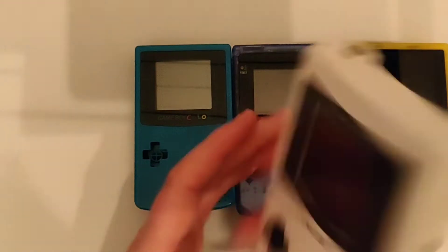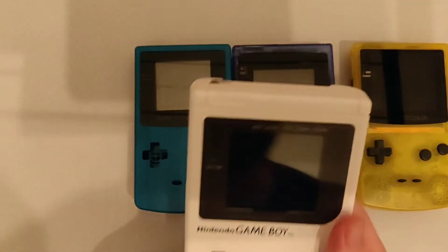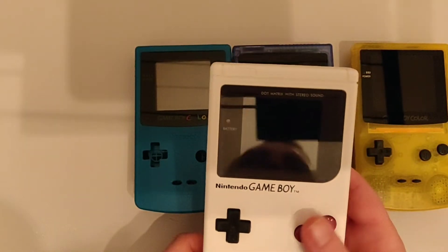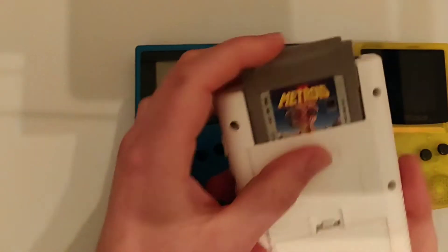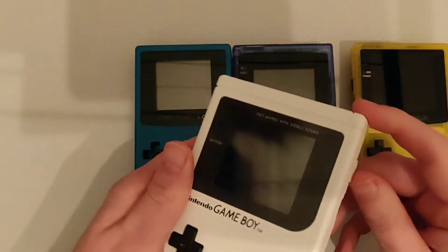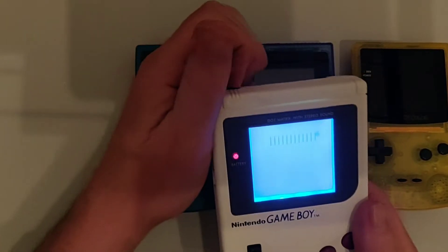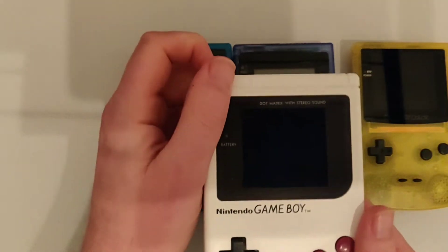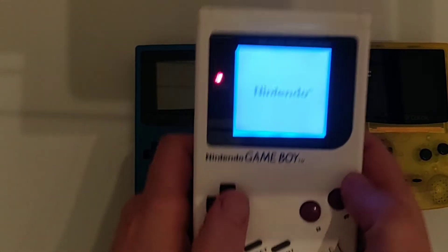So this is obviously the original Game Boy and the screen was absolutely awful. I had one of these back in the day and even with good light you couldn't really see anything. The backlight in this is a bit of a no-brainer actually.